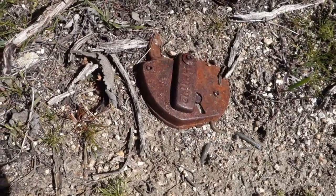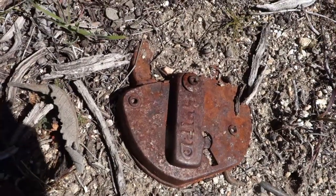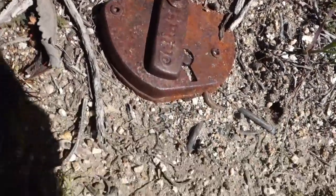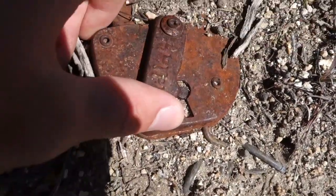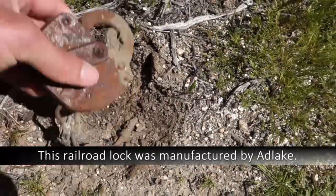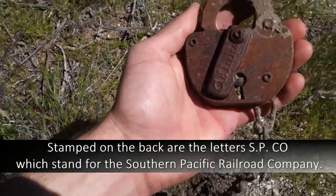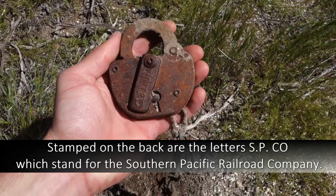I was just looking through some bushes for the smelter and I found this old lock buried in the dirt. Look at that — that's where you'd put the skeleton key, and it has some chain stuck to it. That looks pretty old and it's pretty cool.